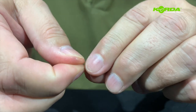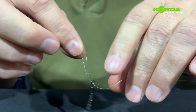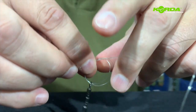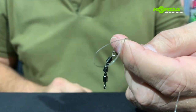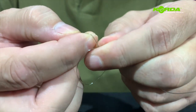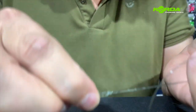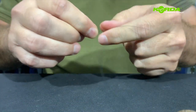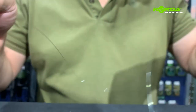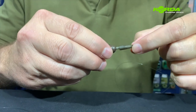Now attaching that swivel, I literally just take my leader line and fold it double and push the line through the eye of the swivel. I'm going to make a granny knot, then push my finger through. The next step is to take all of that, fold it through, and take that loop and put it on my other finger, attaching it at the same time, and pull tight. I'll cut the tag end off, leaving a small piece, then pull that into the lead and pull the tail rubber over.